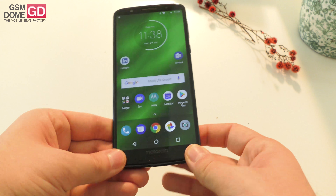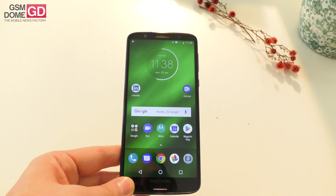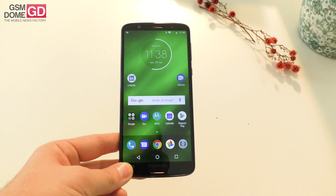Motorola Moto G6 Plus — that's the name, 300 dollars is the price. Not bad for a handset that could deliver at least 70% of the Moto X4 with ease. This is from GSNOM.com — bye bye.